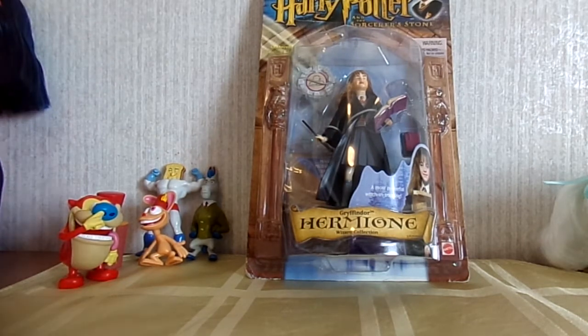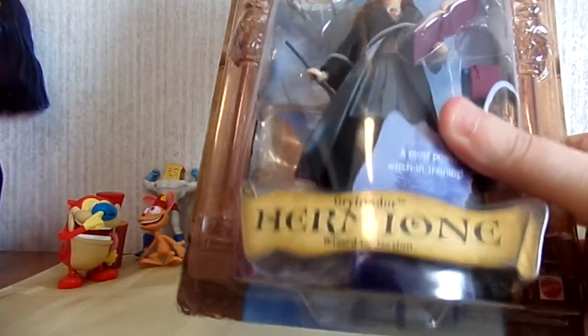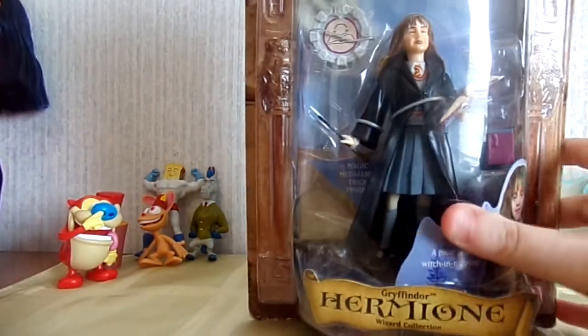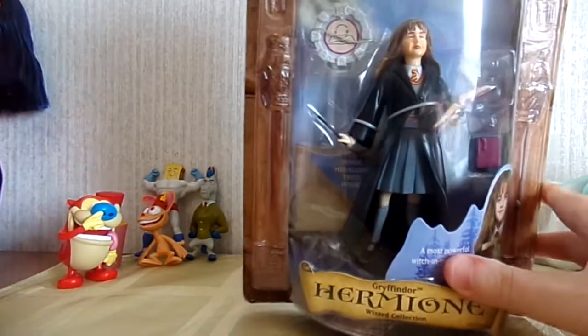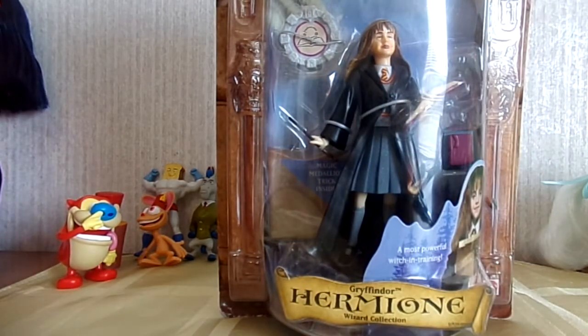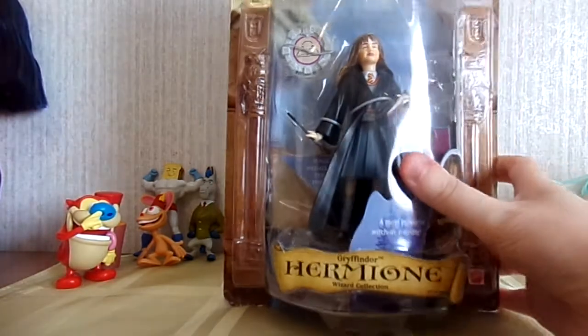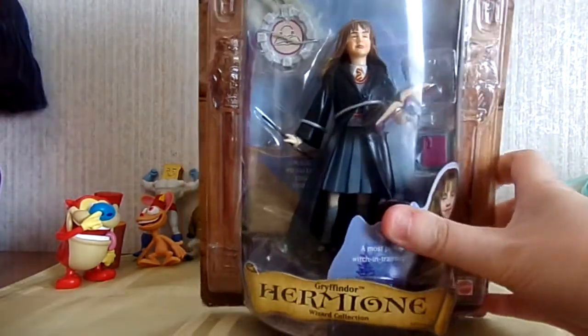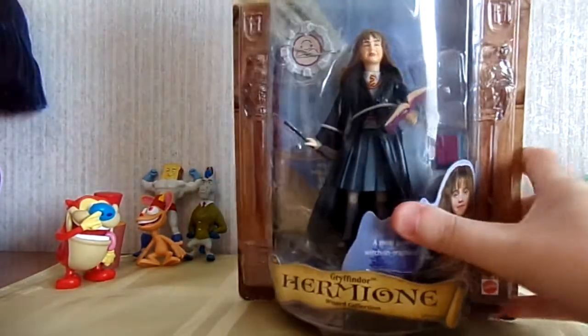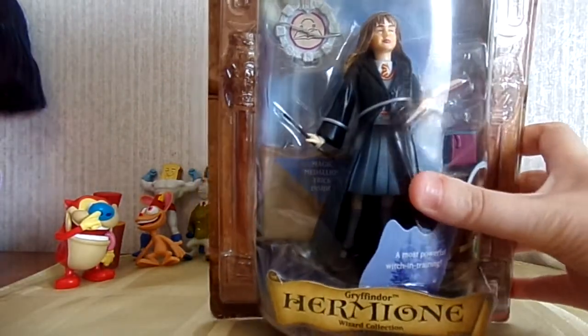Hey guys! So today I want to share with you this Harry Potter and the Sorcerer's Stone Gryffindor Hermione Wizard Collection action figure that I just got. I got this from eBay because obviously you can't go out and buy Harry Potter and the Sorcerer's Stone stuff in the stores because it's long gone, but I really have wanted a Hermione action figure for quite a while so I've finally decided to go ahead and get one.